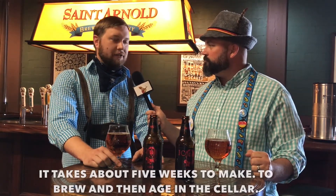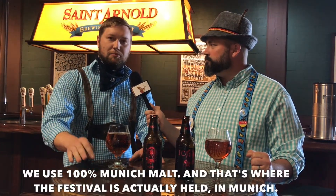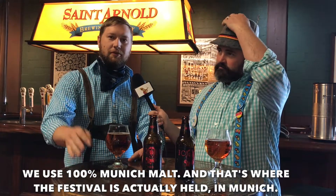This is a true style Märzen. It is a lager. It takes about five weeks to make, to brew and then age in the cellar. We use 100% Munich malt, and that's where the festival is actually held, in Munich.